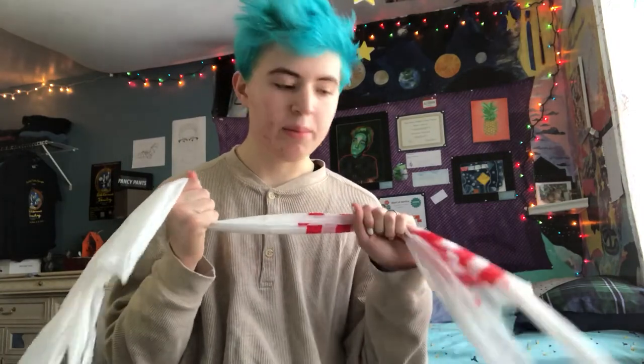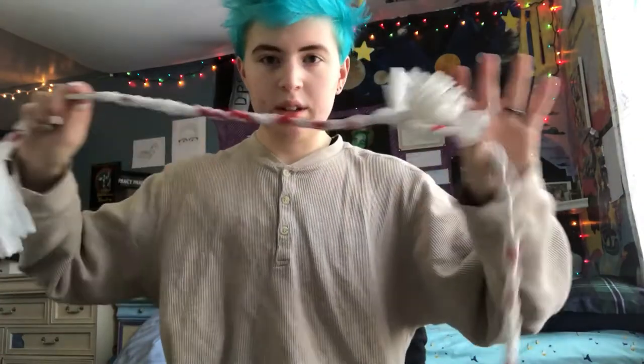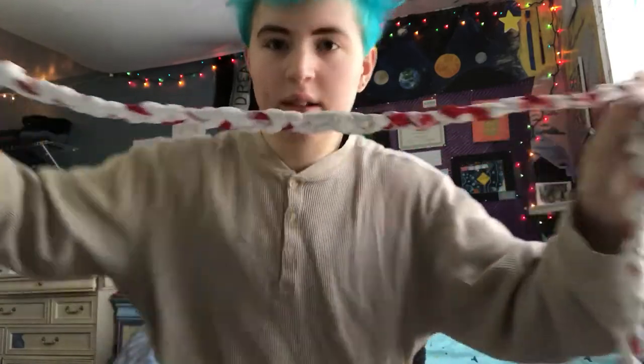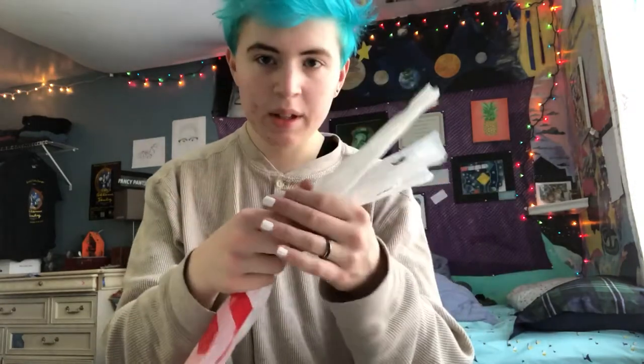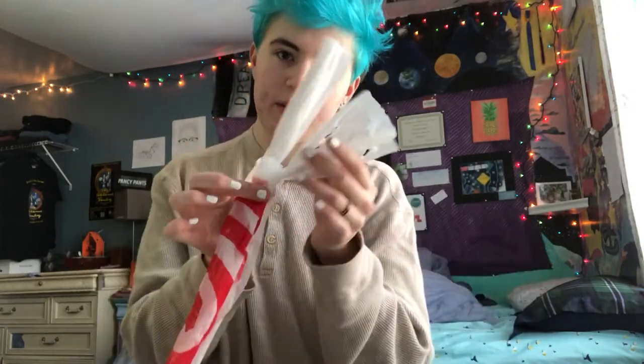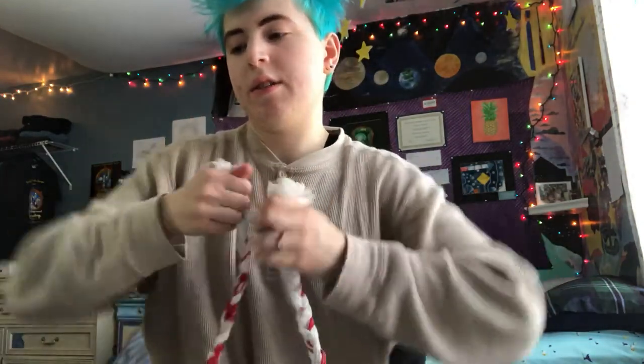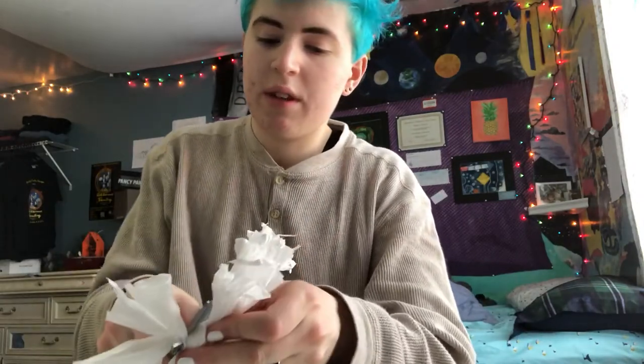And then basically we're just gonna braid them together, and eventually it'll look like this. With each segment, it's about this long — you just braid it together, you see? So you tie a knot to connect the three bags together, and then you just braid it all the way down until you get to this part. And then you knot it right here, so you have enough on two strands so that you can tie them together. And then I just tie it twice and cut off the extra.